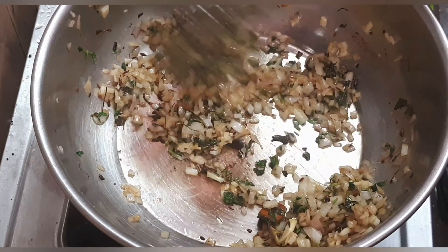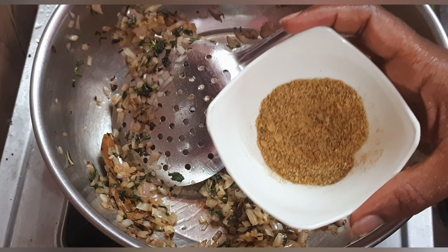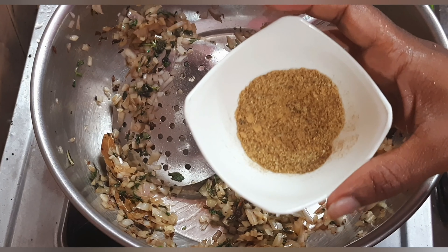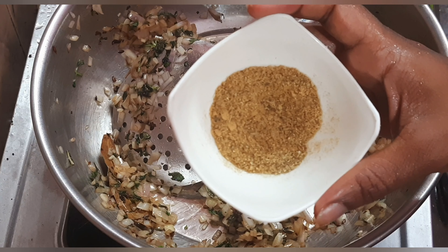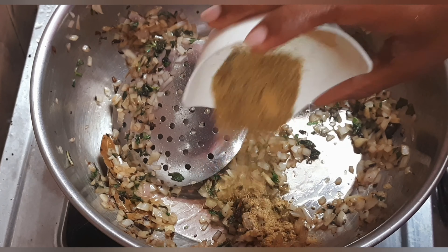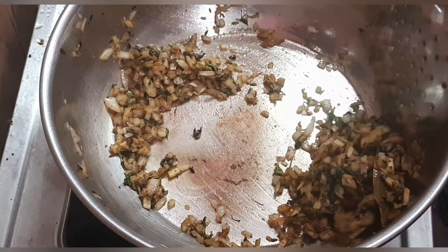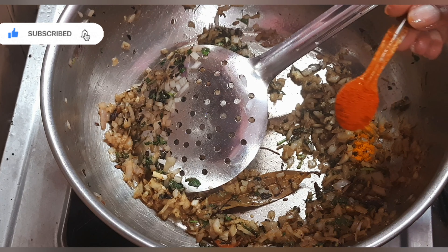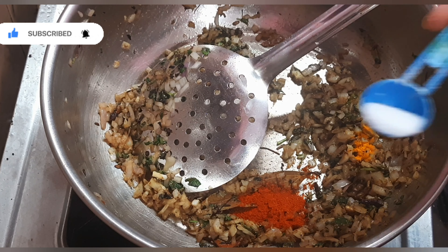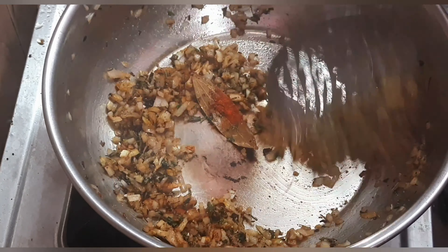Let's add a spice powder — 1 tablespoon of jeera. Let's dry roast it and add spice powder. Add a little turmeric powder, a little red chili powder, and you can add Kashmiri chili powder. You can add salt and a little lime. Mix it in — this is about 3 tablespoons total.